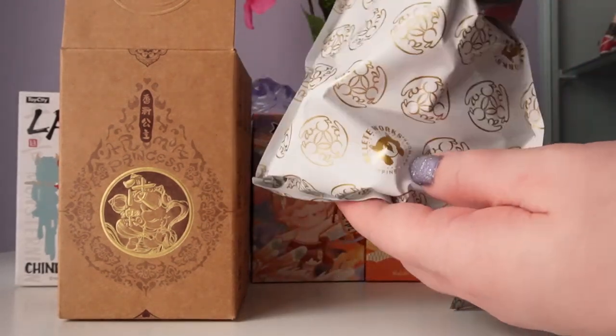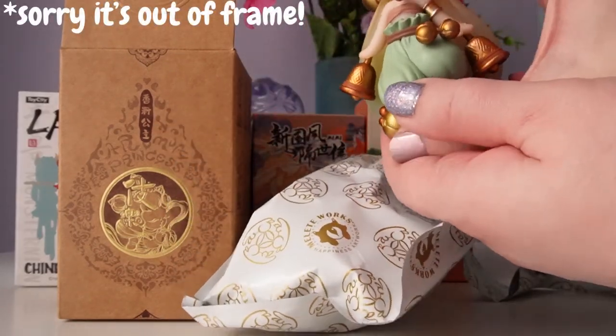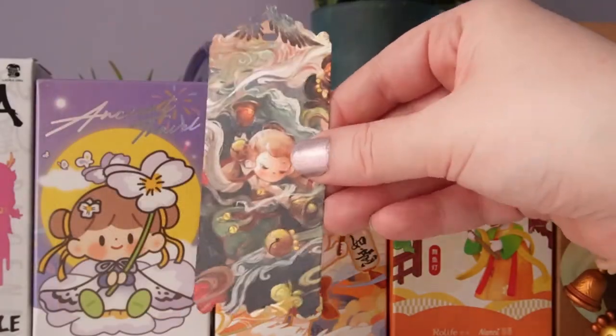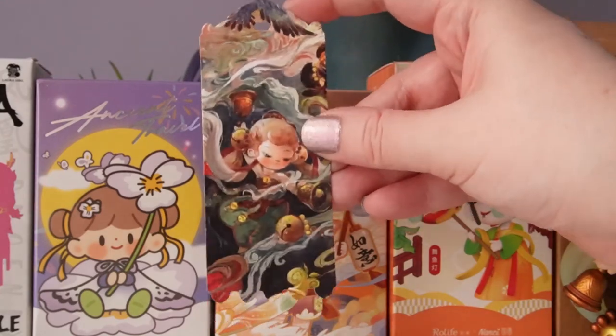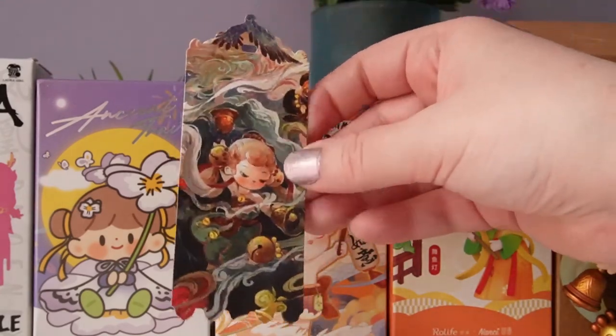It looks like this is going to be a very tall figure. Let's go ahead and have a look. Wow, this one is incredible! And here is the incredible card for our figure — this is so beautiful. You could totally use it as a bookmark. It's stunning.